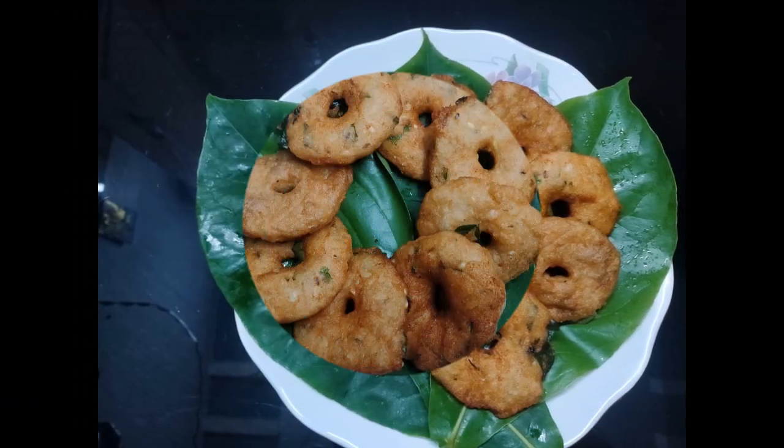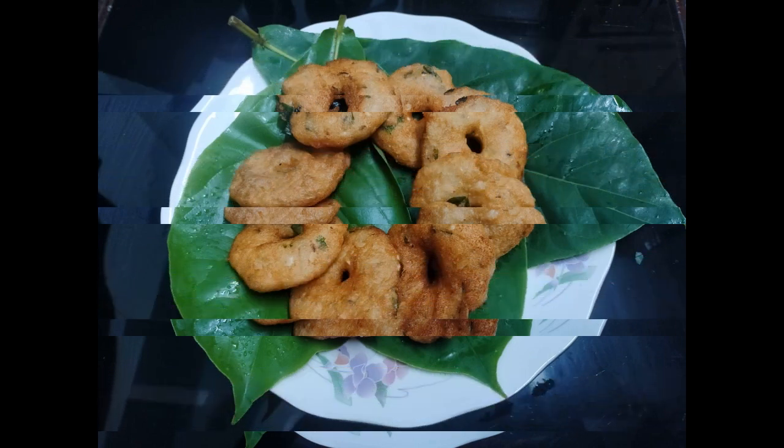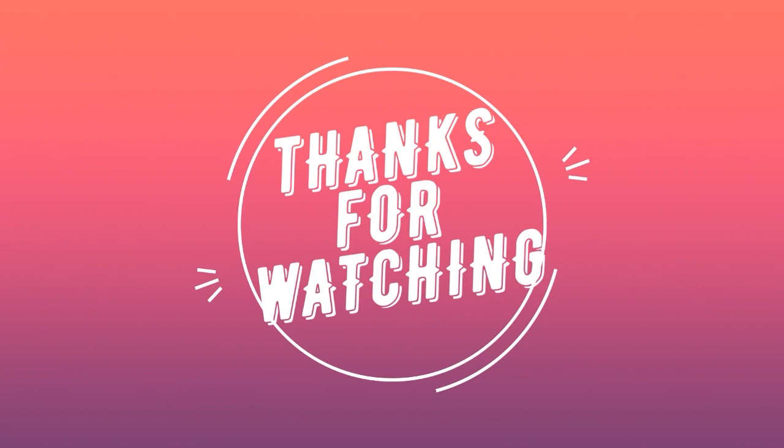Friends, please try this and enjoy with your family members. Don't miss our videos. Thanks for watching — please like and subscribe. Don't forget, I'll see you in the next video.